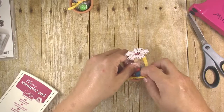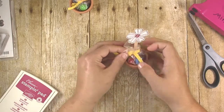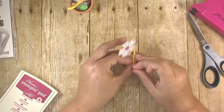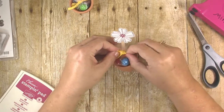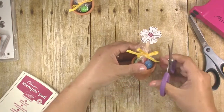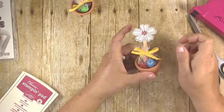Tie your ribbon — I have a little confessional here: I am the worst at tying ribbons, so you're probably going to see me fumble with this quite a bit. If you have any tips for tying ribbons, be sure to leave them in the comments because I need all the help I can get! Once you get the ribbon how you like it, just trim the ends off. I like to trim them at an angle so they don't fray.